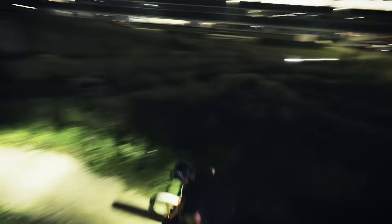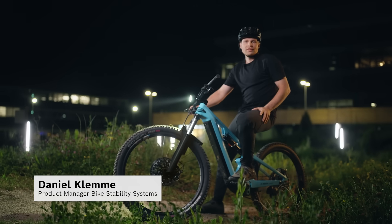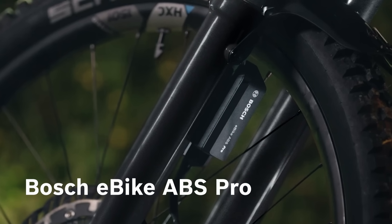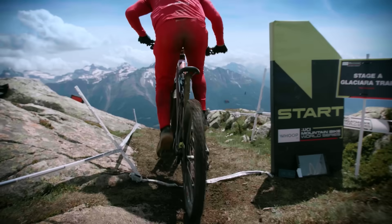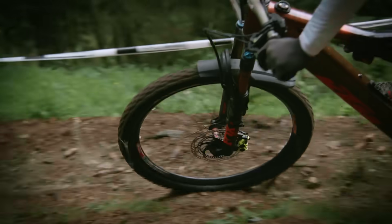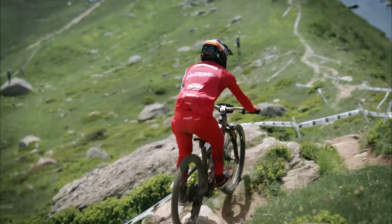Two years ago, we introduced the Bosch e-bike ABS for more safety when braking, whether on tarmac, gravel or loose surfaces. Today it's all about braking again, but in the context of performance. The Bosch e-bike ABS Pro. Do you think an e-bike ABS is more for inexperienced e-bikers? Far from it. It has already won world championship titles and several enduro victories in competition. Because even if you have excellent braking technique, the Bosch e-bike ABS Pro gives you advantages: more grip, more stability and an extra bit of self-confidence, increasing your performance on the trail.